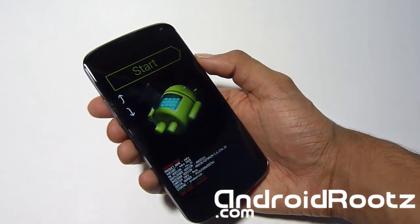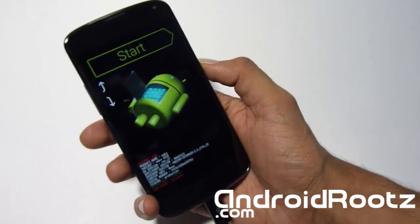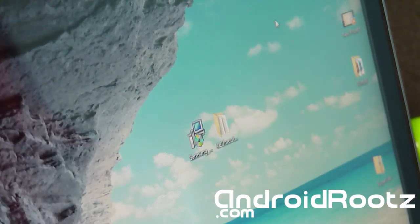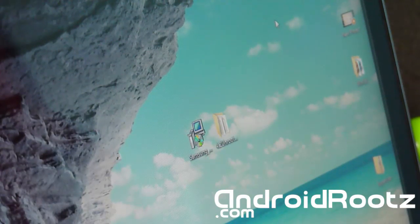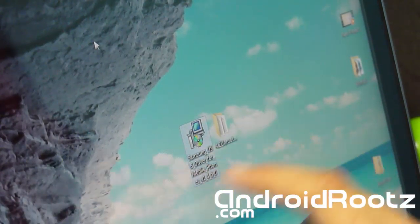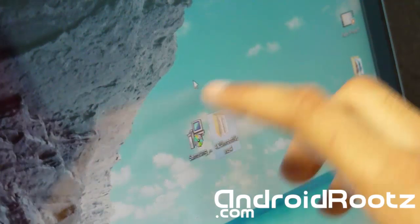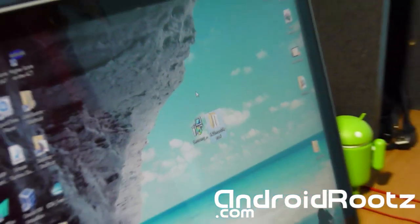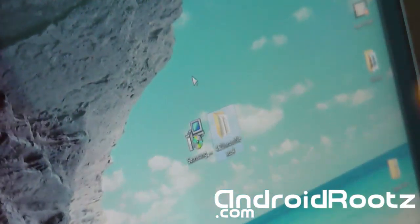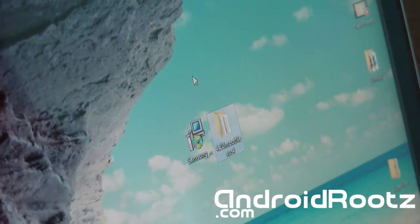You'll be on this screen. Now plug in your phone via micro USB and plug the other side into the USB port of your Windows computer. Once plugged in, you need to download two files: one called Samsung USB Driver and the other called 4.2 Unroot Nexus 4. I have links in the description below. Make sure you unzip both folders and transfer the Unroot Nexus 4 folder to your desktop.